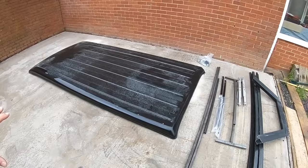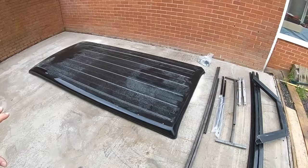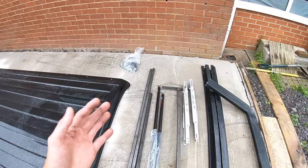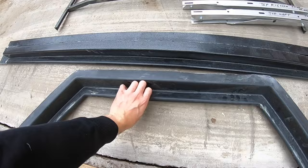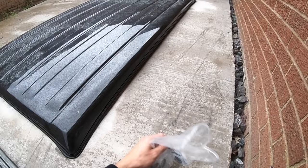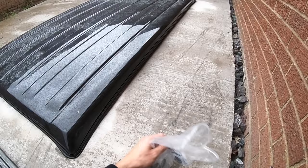I've just taken delivery of the pop top in gloss black. It comes with box section to bolt down the sides for strength, two struts, two hinges for the movement, a front support bar, three fiberglass sections that you cut out and rivet back in on the sides, and a bag of hardware. You'll see everything being fitted step by step.